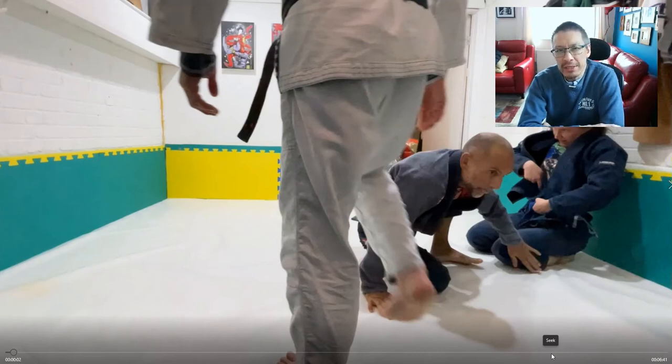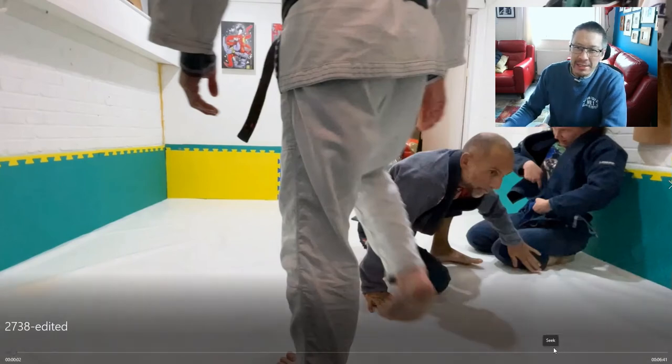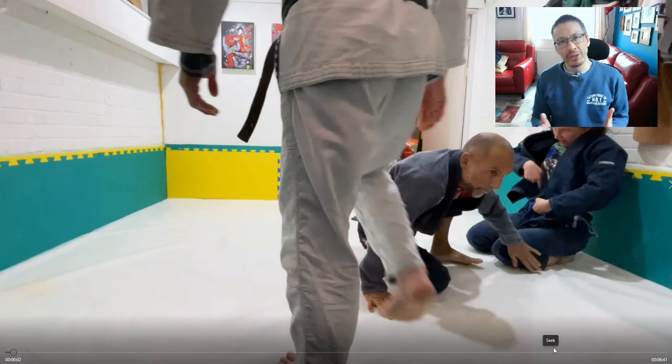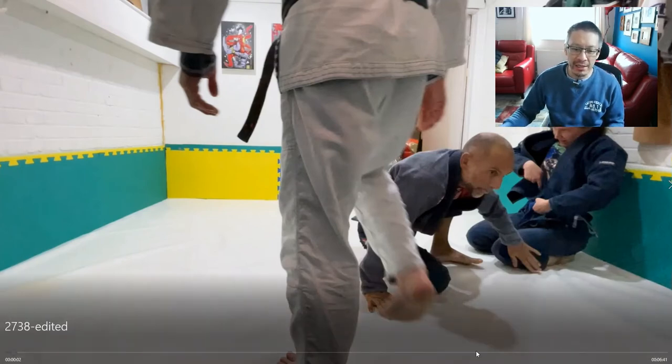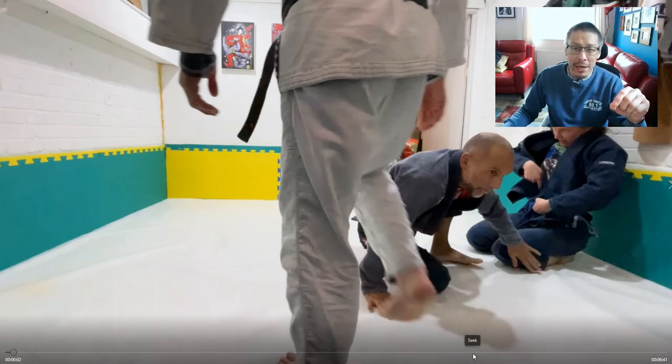It's very similar to the judo term kuzushi, but I wanted to simplify it. Unbalancing is something you'll want to do preceding any submission and any sweep, and you tend to do it through experience and repetition. In this case I wanted to practice it specifically in my K guard.